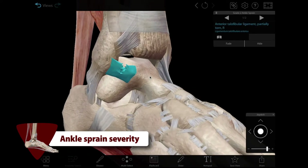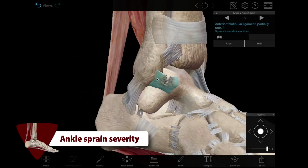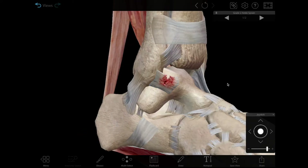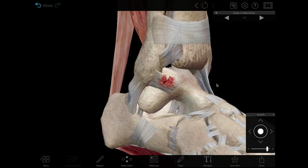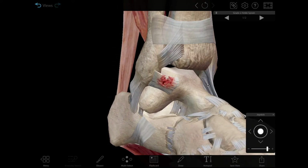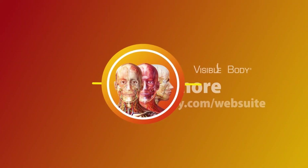The severity of a sprained ankle is usually classified as grade 1, 2, or 3, depending on the symptoms and the degree of damage to ligaments. In a grade 2 sprain like the one shown here, the ATFL is partially torn and the ankle joint is unstable.